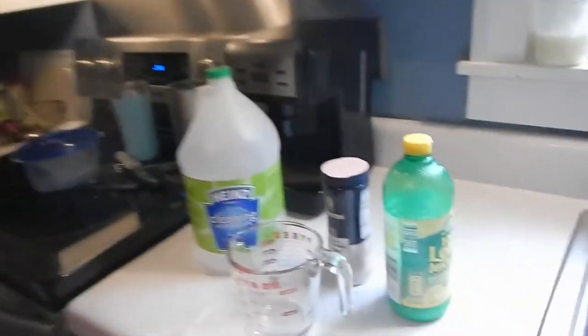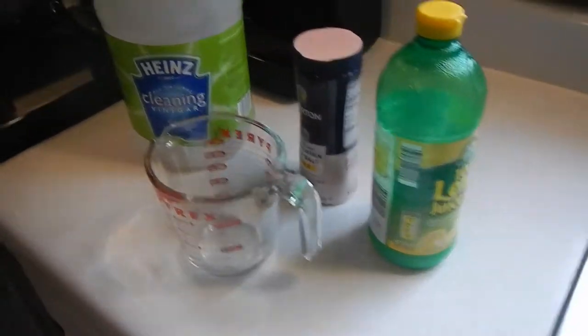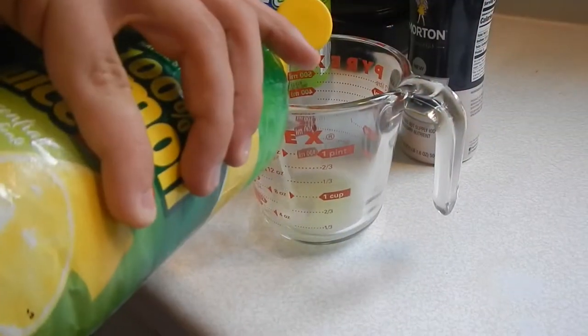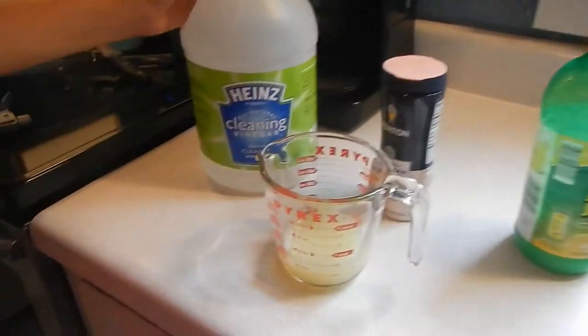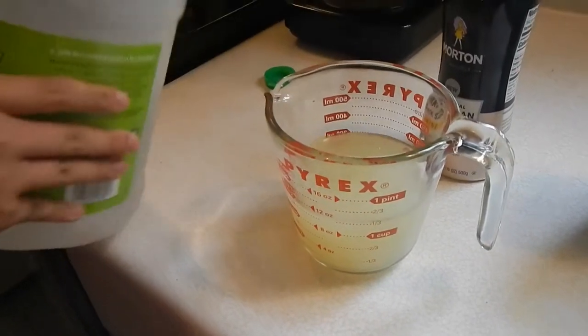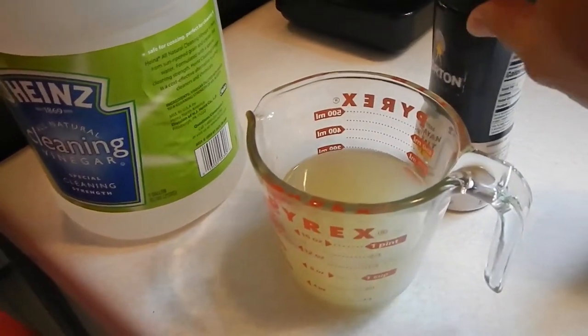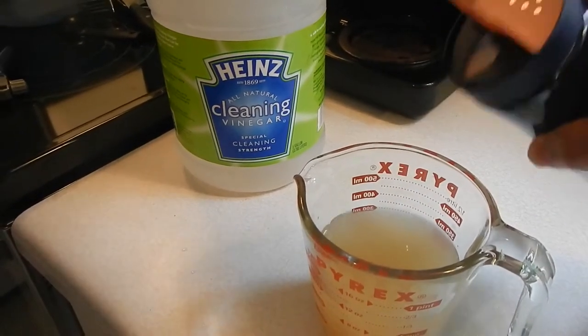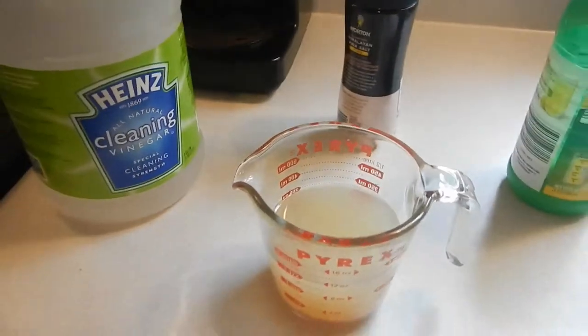Ellis is now going to mix up a wash I use to spray on the chicken while it's being cooked. It keeps it from drying out and helps make it nice and tender. We use vinegar, lemon juice, and salt — himalayan pink salt in this one. Put about a half cup of lemon juice in, fill it up to about a cup and a quarter with vinegar, then pour in a couple tablespoons of salt and mix it up.